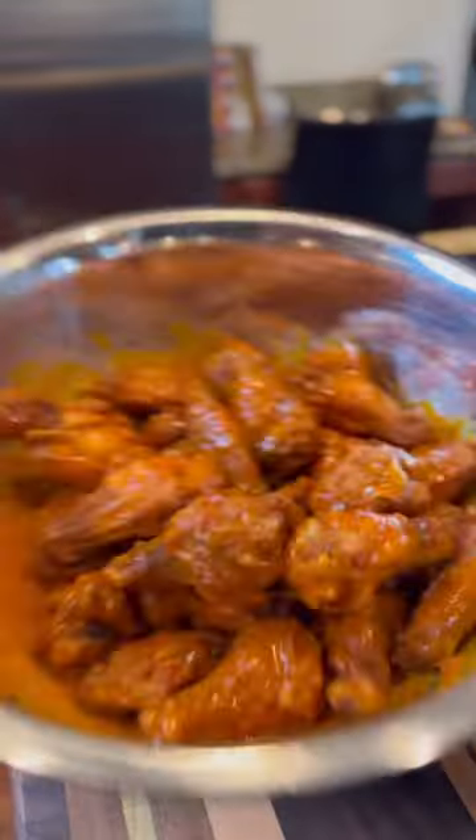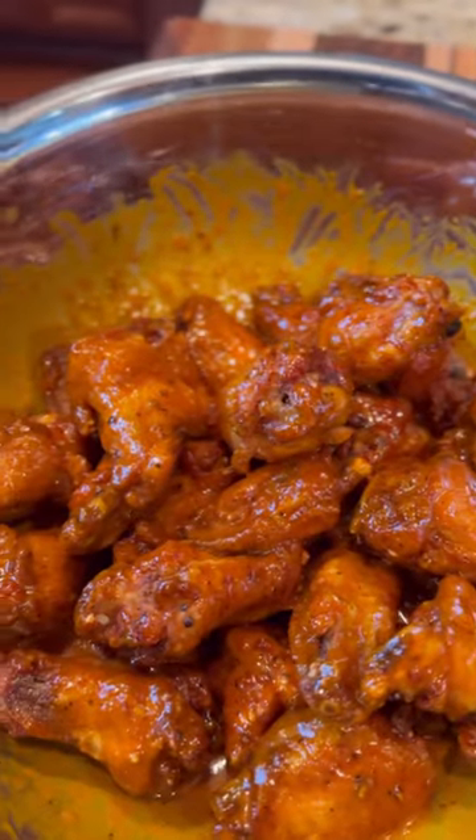If you want chicken wings that are way better than any other wing spot you can find in the country, I've mastered this recipe for my honey habanero wing sauce. Let's go.